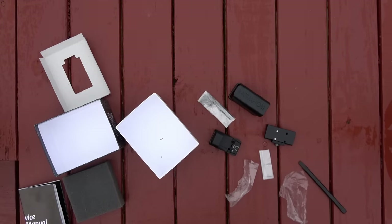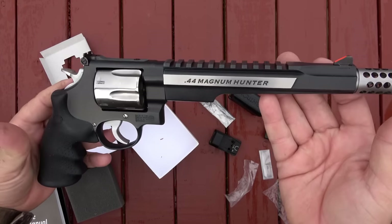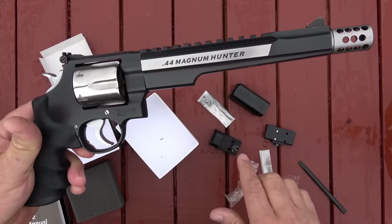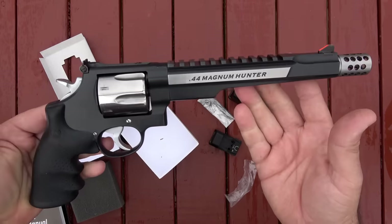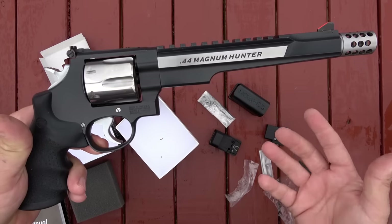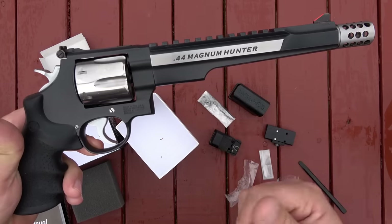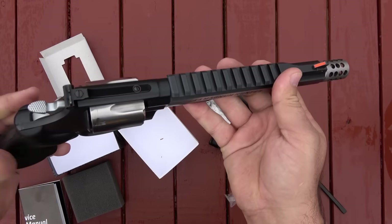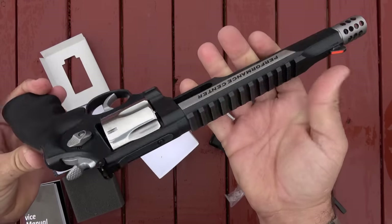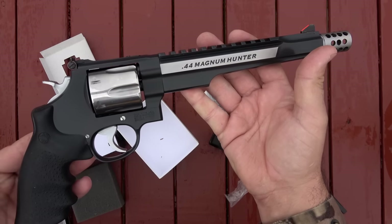I'm going to take this up, put the mount on it, and then mount it to my Performance Center 44 Magnum revolver. You can mount this sight on anything you want — the beauty of these little red dot sights is the unlimited eye relief, and for the most part they're parallax-free. So you could mount this on a shotgun, a rifle, a pistol — I'm going to put it on a revolver.